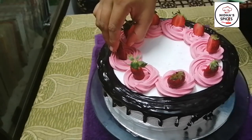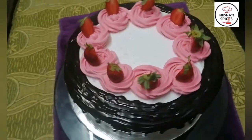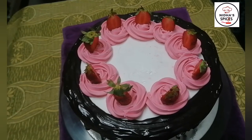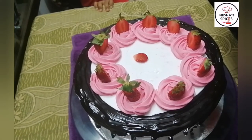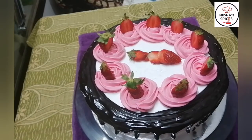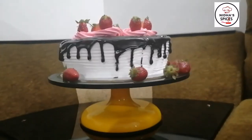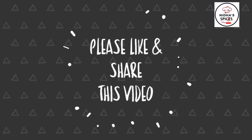Let's put the strawberry slices on top in the last step. I will have a slice of strawberry on top of the cake. I hope you enjoyed this video. Please give me feedback. See you in the next recipe. Bye, take care.